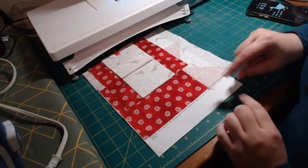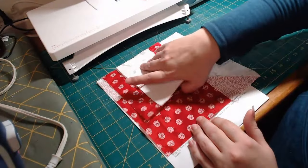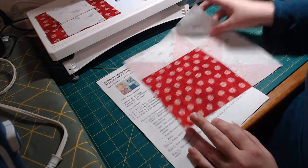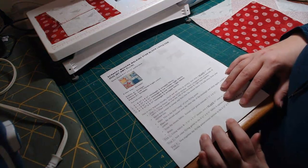Hello everyone, this is February's block of the month and this is what it looks like. It is called Scrappy Modern Walking Star Block.